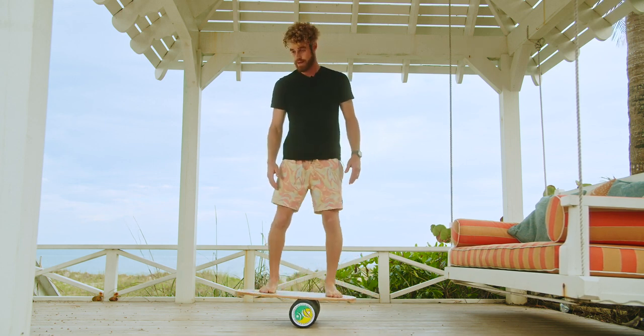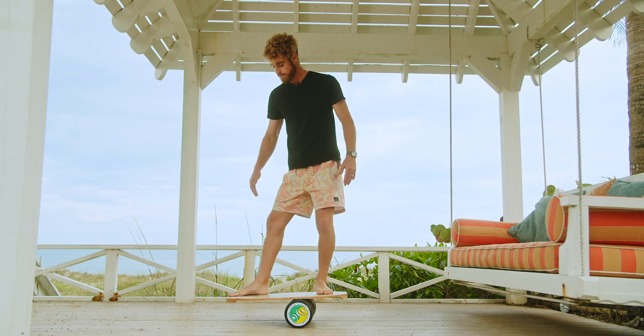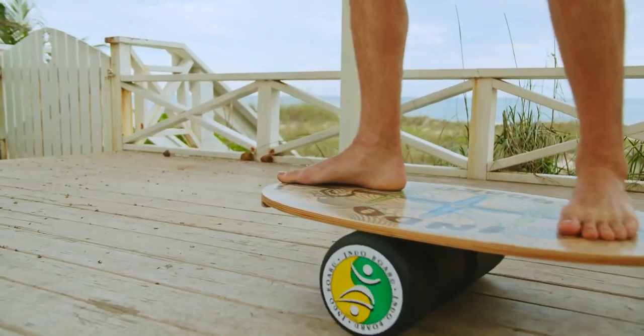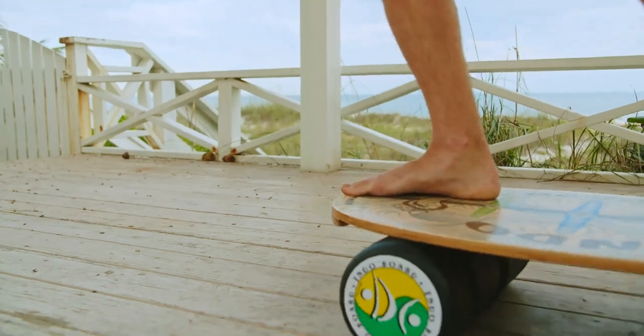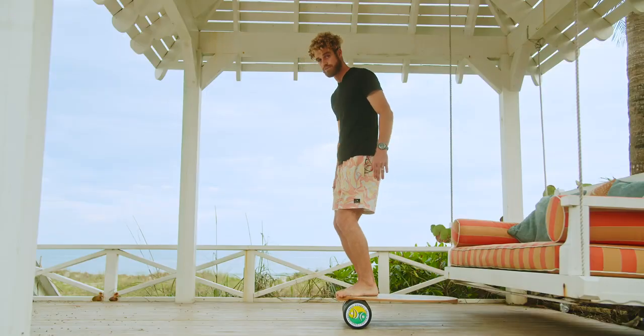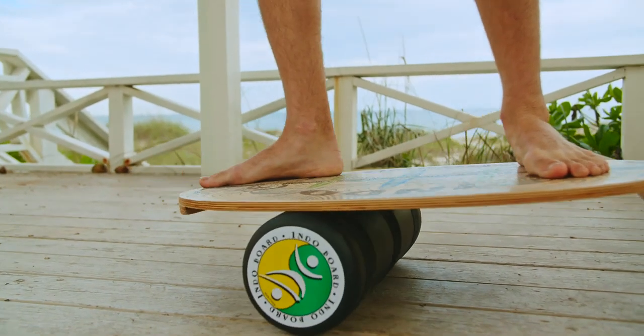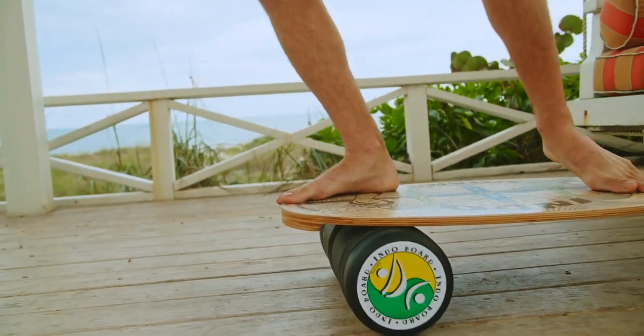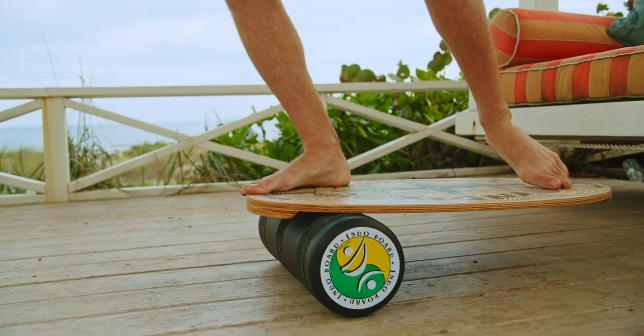In order to do the hang five, we need to heel pivot. Get the roller to come under the front foot. As soon as that roller is under the front foot, we move the foot up. Also, if you hit this bumper, it's going to want to make you fall down. So it's best to just go a little bit before the bumper.